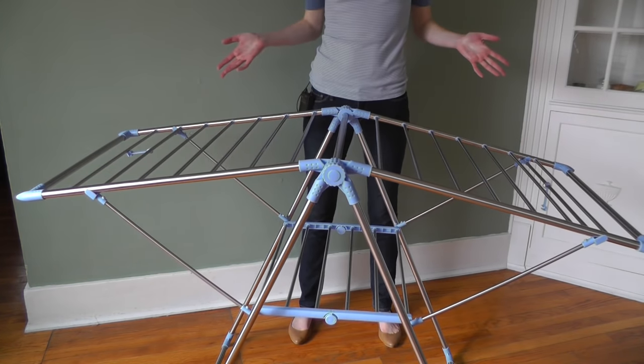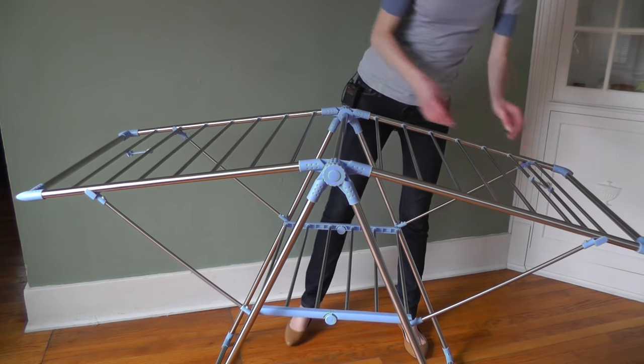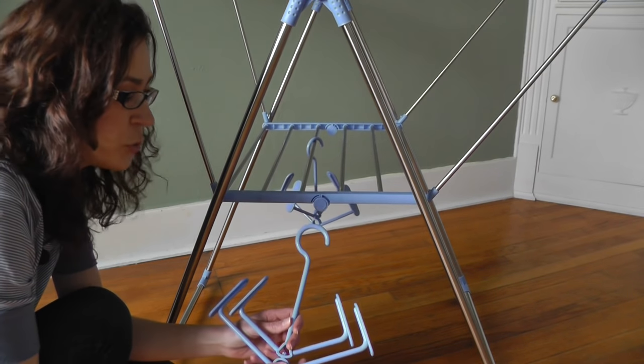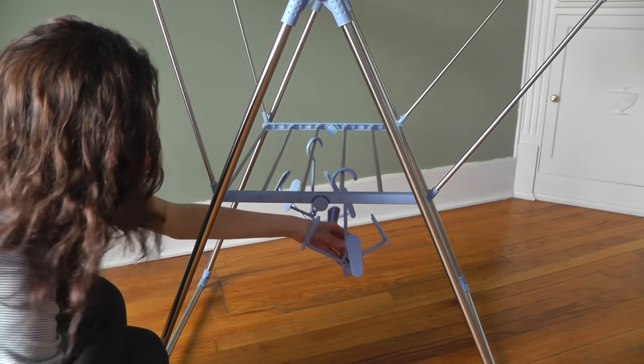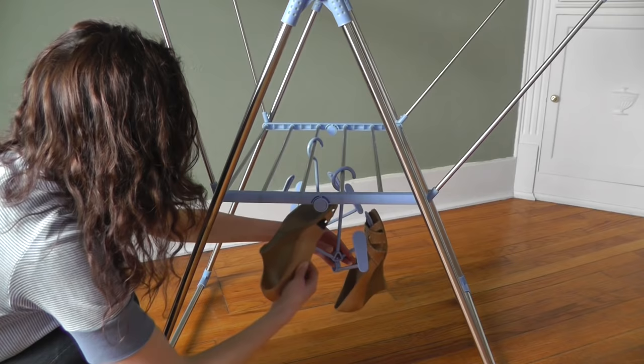So there it is. For extra support, you can attach these like so. This dryer also comes with two of these shoe hangers, and they actually pivot, which I think is super awesome. So you can hang a total of eight shoes.